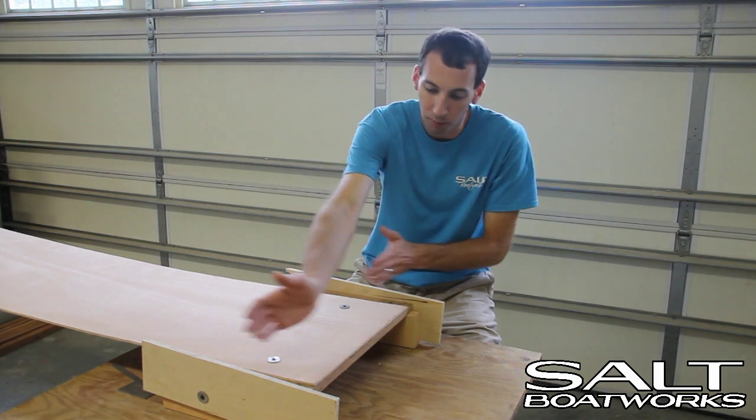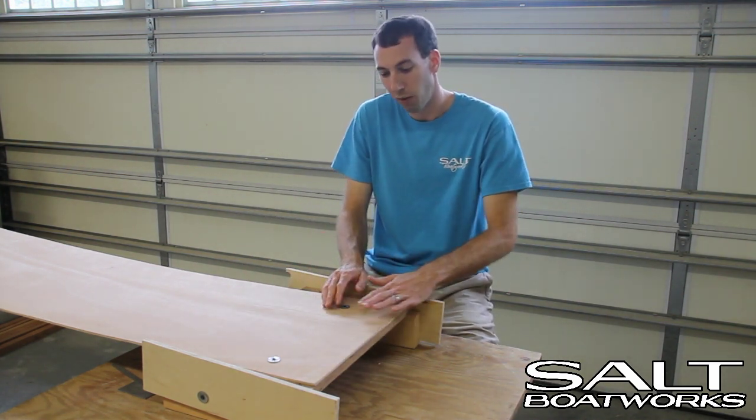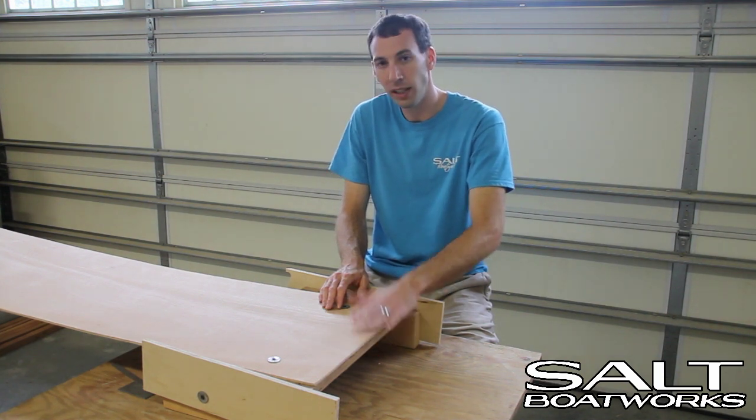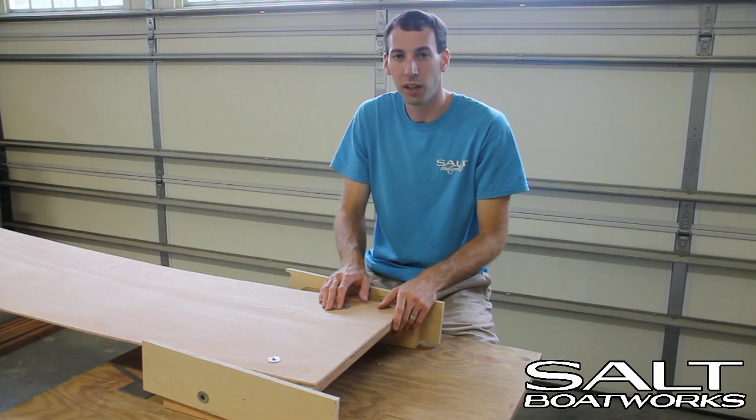We've got supports off the back of the table to hold up the other end of the plywood. Bring the router in and work from top to bottom to cut our scarf. If we make a mistake — a burr or something we don't like — don't worry about it. A sander will take care of it. If it's a low spot, you can fill it in with epoxy.